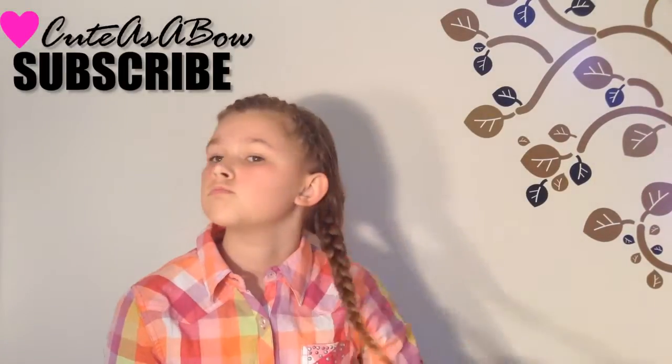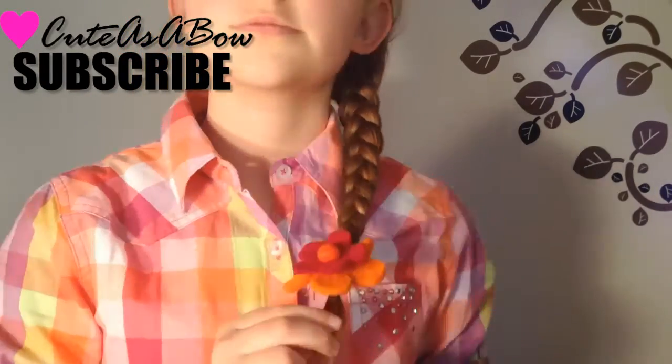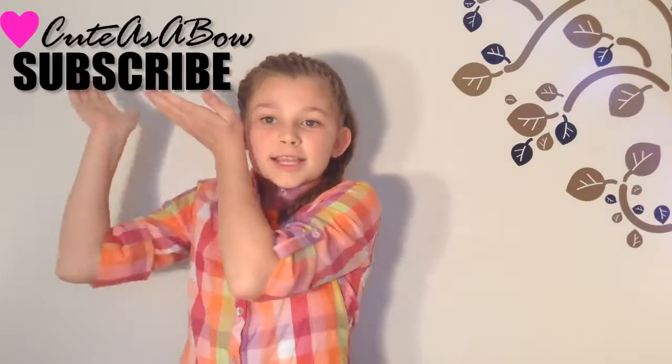I secured my braid with an elastic that had a felted flower on it, which I thought was so cute for Easter. You can decorate this hairstyle with whatever you want. Well, that is it for the Easter bonus hair tutorial video.